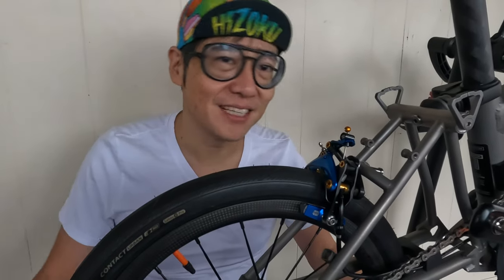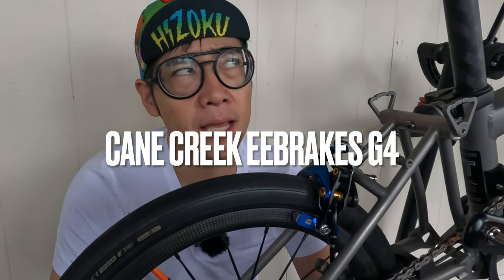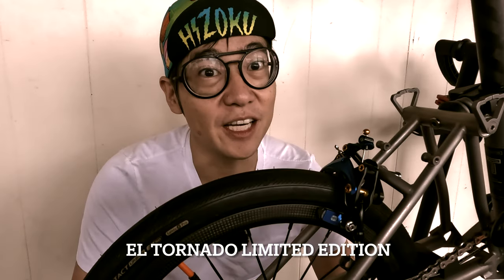Hey everyone, welcome back to the Brompton Family Time. Today we're going to be working on the brakes. I got the EE brakes from Cane Creek — these are the G4 and the colorway is called El Tornado.